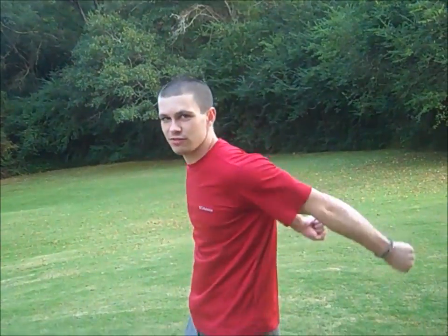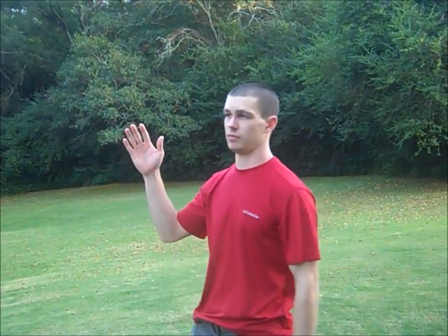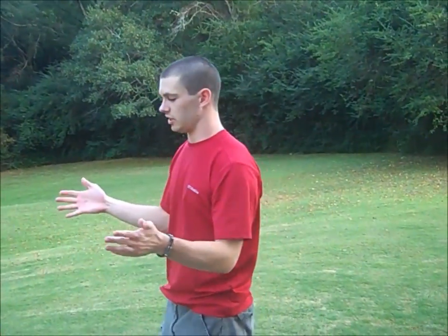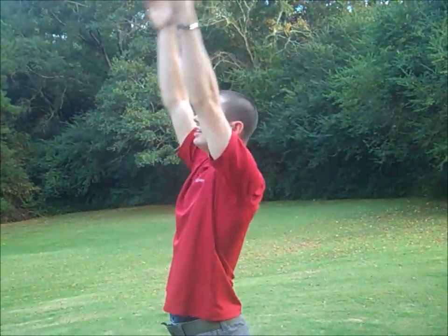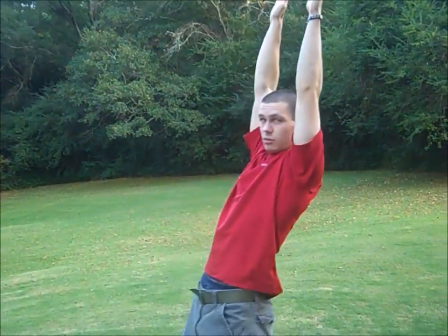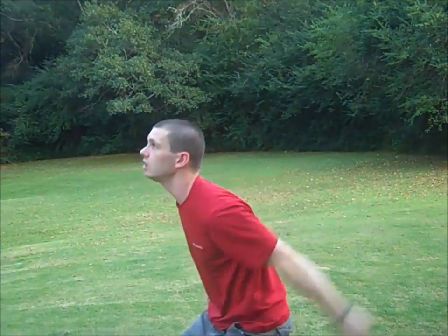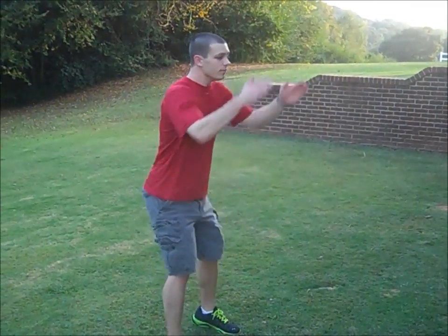One last thing I failed to mention: your arms are very important when you do a backflip. They're what will get your upper body over. All your legs do after you jump straight up is tuck. Watch my arms when I do it — throw them back and fling them up. Don't do this over-rotation thing like a back handspring. Back handspring, your arms are by your ears. Backflip, just in front of your head.